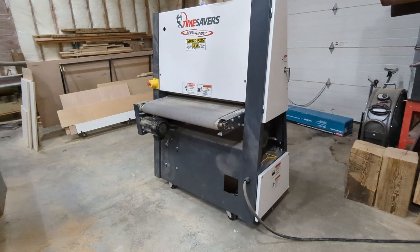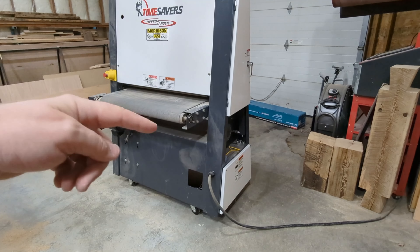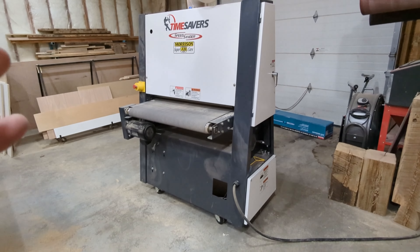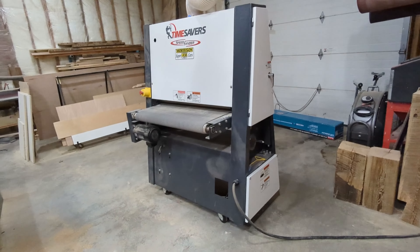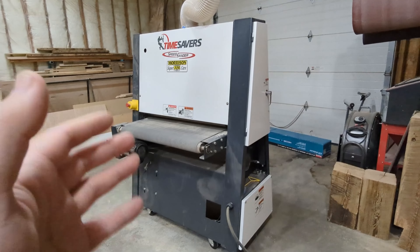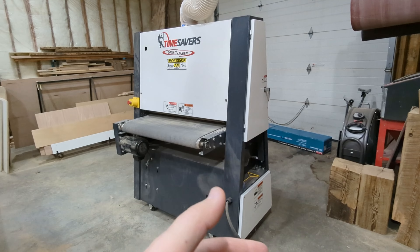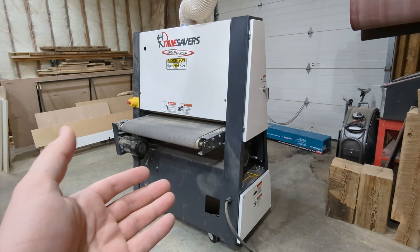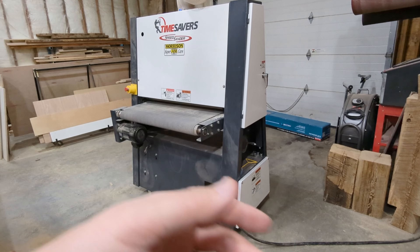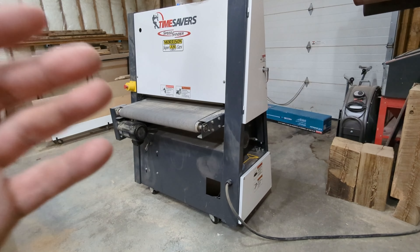So this is my Time Saver. This is a 37-inch by 60-inch belt sander — 60-inch belt by 37-inches wide. At the time when I purchased this during the COVID thing, there weren't a lot of these available, so I had to buy this one brand new. There were no versions of the 43-inch available — this was it, and there was no end in sight, no next run of these.